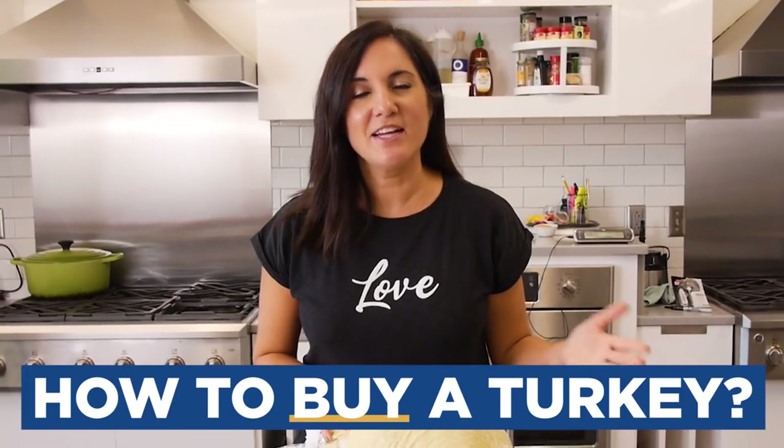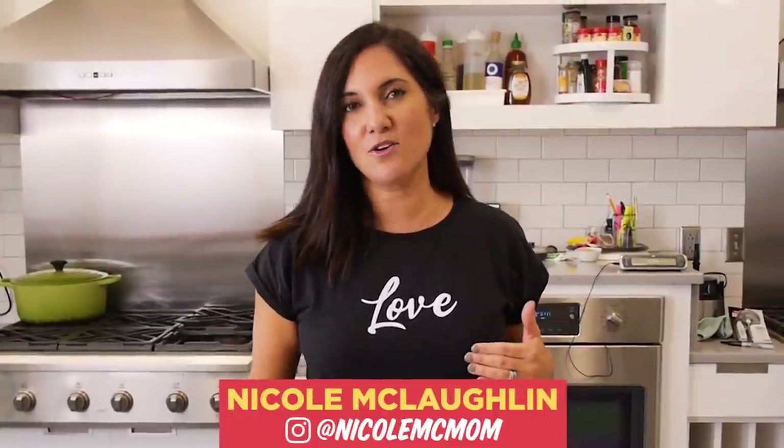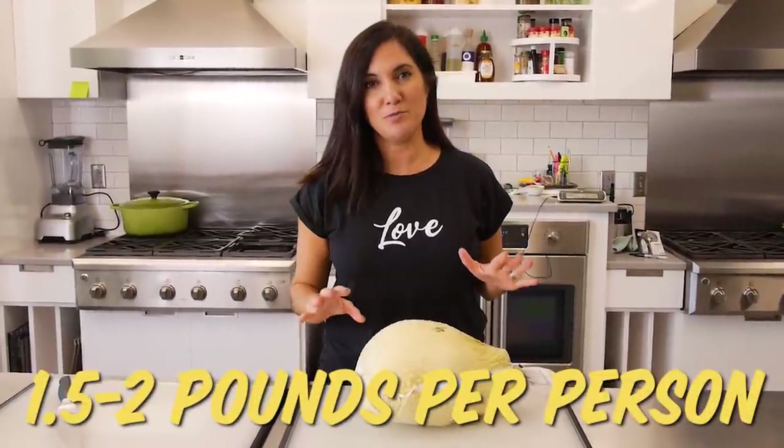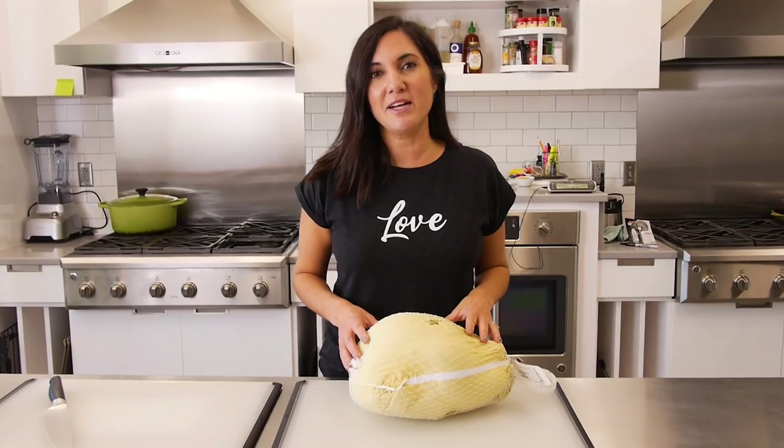First things first, how do you know what to buy? A general rule of thumb is to plan for one pound per person. Now this will not yield you any leftovers, but that does incorporate the weight of the bone in the turkey. I like to figure one and a half to almost two pounds per person because I like leftover turkey. That means if you're cooking for six people this year, you'll need about a nine pound turkey.